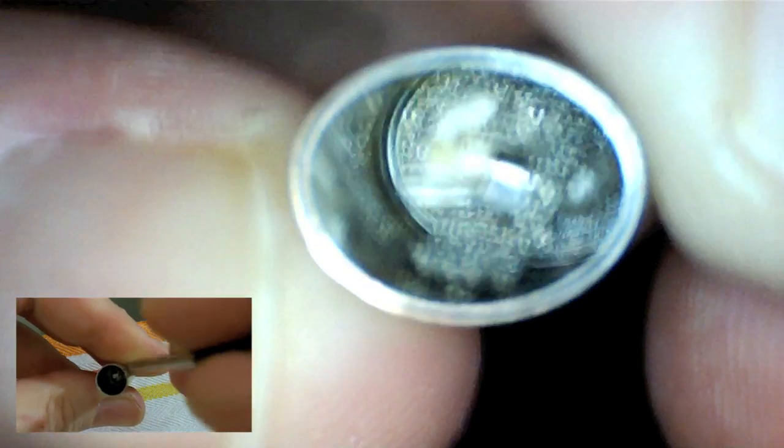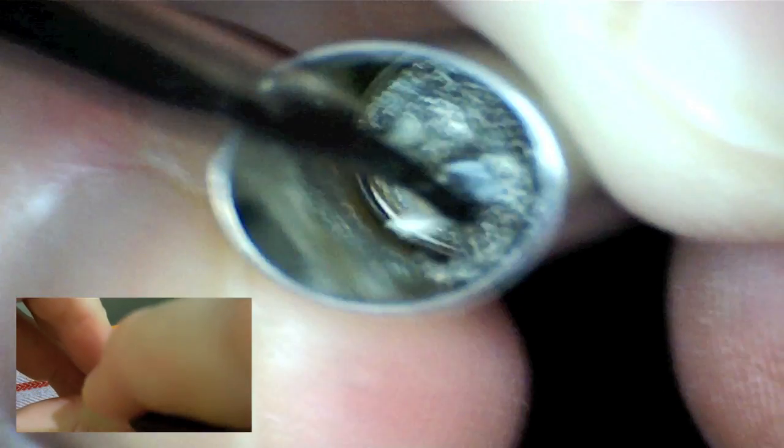And that's just a matter of taking a little tool and scraping until you see the silver of the bridge itself. And you'll see as we go on exactly what that bridge looks like, so you know when you're getting the mesh off of it.